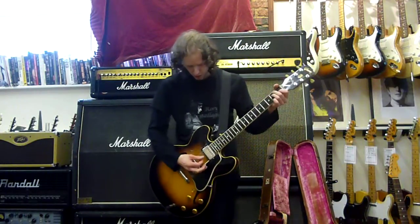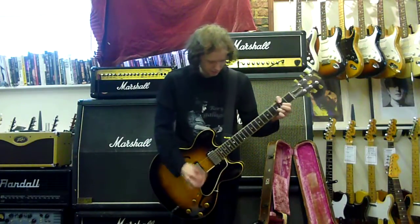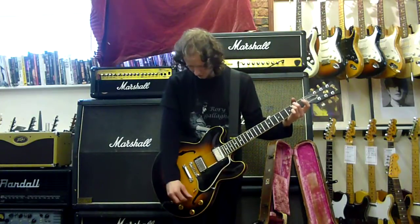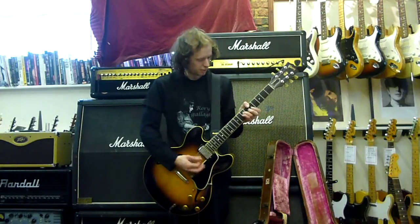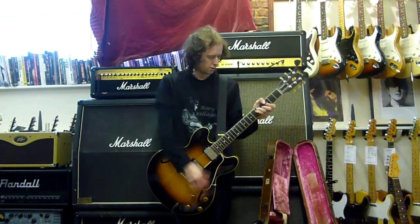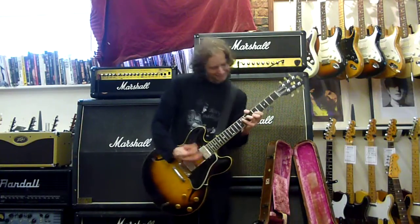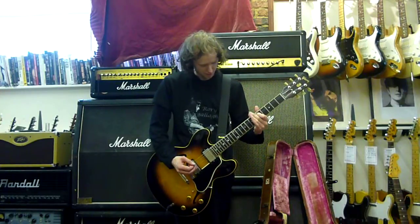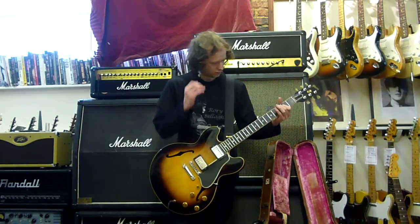Okay, so this is the bridge humbucker. I'll pick up some. I think we'll do a better little song. Kind of messed up at the end there. And the bridge pickup — very pretty sounding.